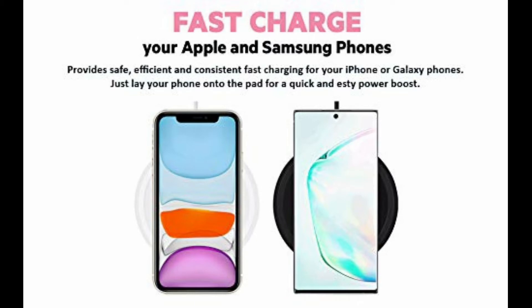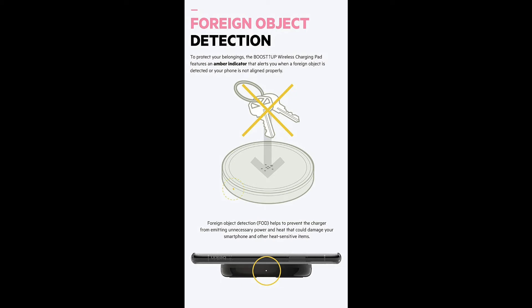There is an interesting feature named Foreign Object Detection. What this does is, if there is any key or coin nearby the wireless pad, a white LED light will turn on. This indicates that the coin or key is affecting the charging.